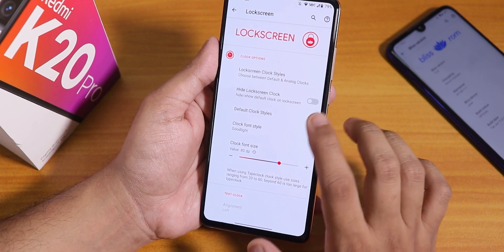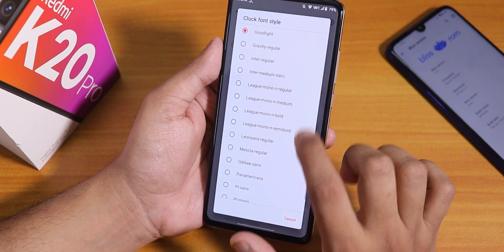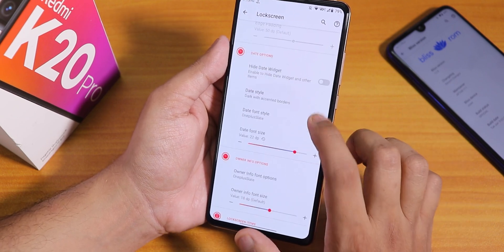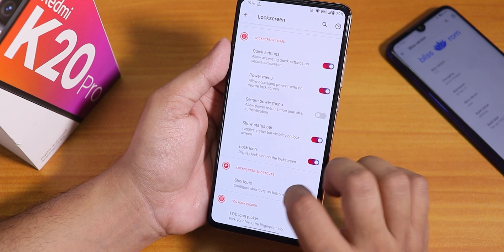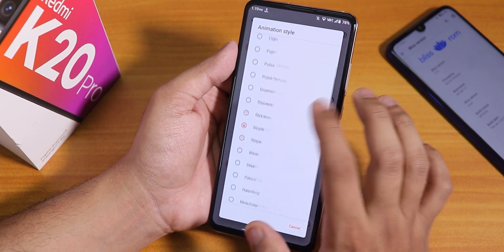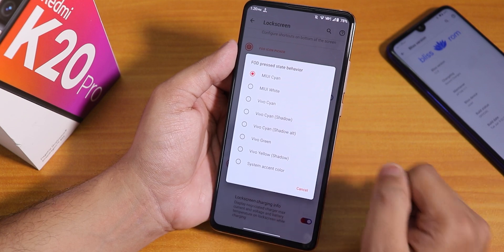Inside lock screen settings we have the lock screen clock style. You can use Spider-Man style and others. I've increased the clock font size to about 80dp and I'm using a good light kind of font — you can choose from many fonts. You can set an accent color for the lock screen clock. We also have a hide date widget option and the FOD icon picker, which gives a plethora of icons for the fingerprint scanner. There are also a lot of animations — I have it set to ripple. In the FOD pressed state behavior you can change the light color to cyan, white, or your system accent color — or a Vivo-style color.